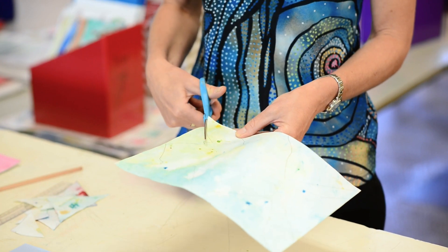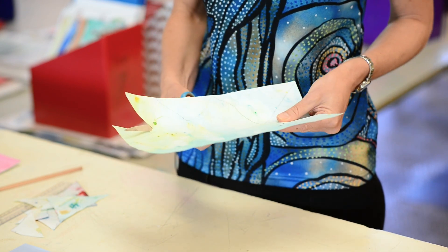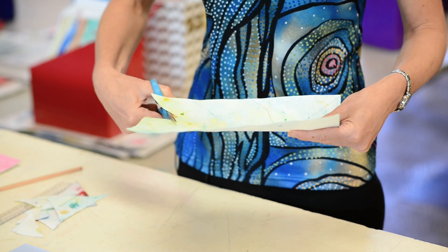Step number four is to cut out these reflected mountains and they're going to be placed down below the horizon line on your landscape collage.